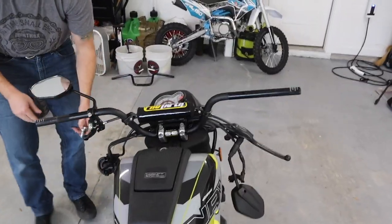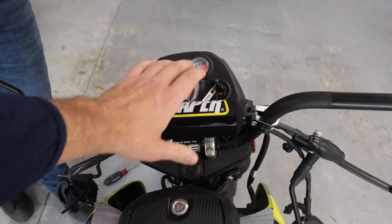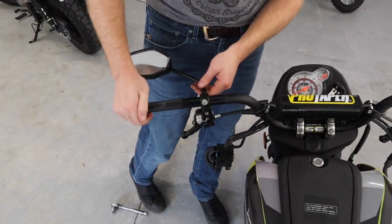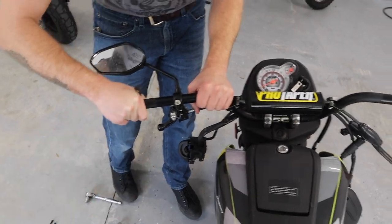This is temporarily how the bars look — we got these tightened down just a little bit but we're going to get them adjusted and seated how we want them. Now we're going to work on the left side where the choke is and the parking brake lever as well.